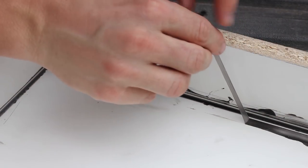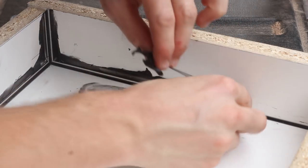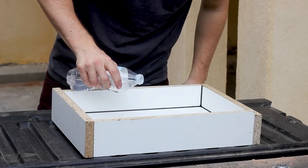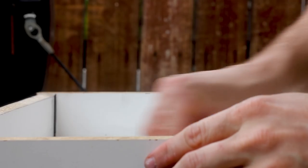Because you used paste wax in the beginning, you can actually go back after it dries and just peel off any of that excess, which is incredibly satisfying to watch. Then using some mineral spirits you can clean off the mold interior and get rid of any of that excess paste wax, and then you're all set to cast.